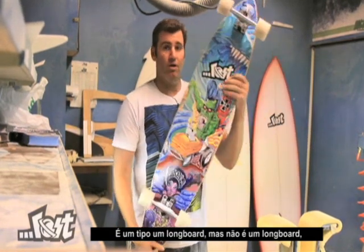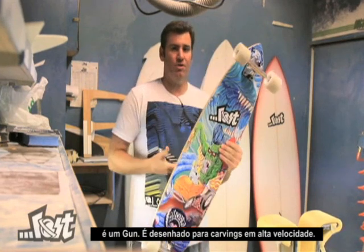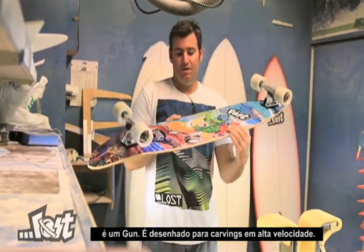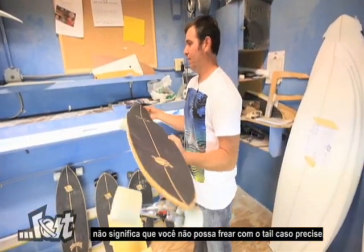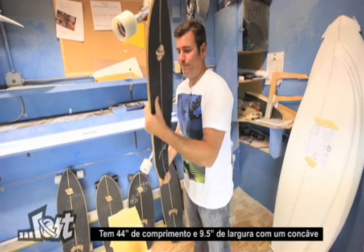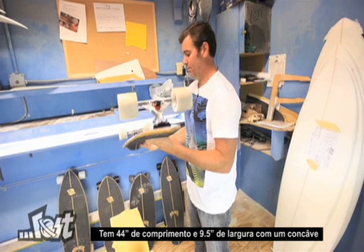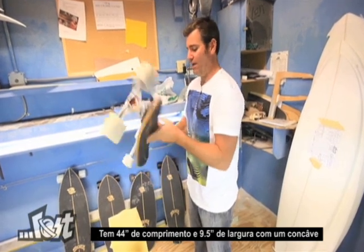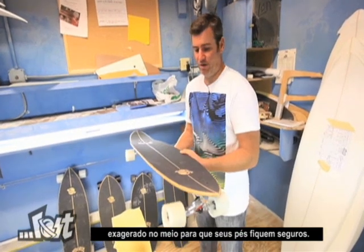It's quite a long board, but it's not a long board — it's a gun. It's designed for carving with high speed on big canvases, but even though it's long and gunny, it doesn't mean you can't stomp on the tail and do a quick snap turn if need be. It's 3 feet 8 inches long and 9 and a half inches wide, with an exaggerated concave in the middle to hold your foot on the neutral canvas.